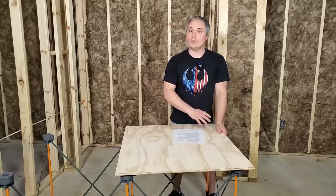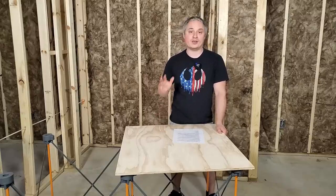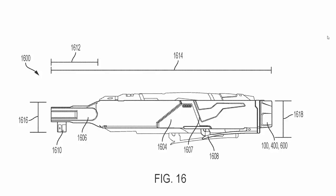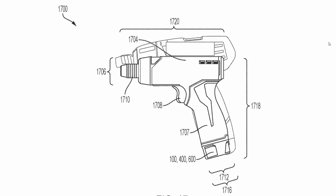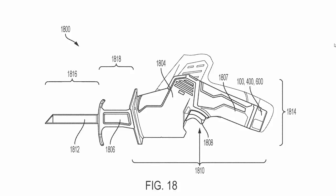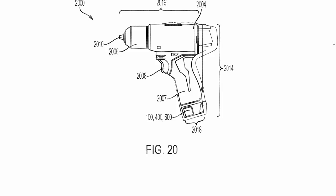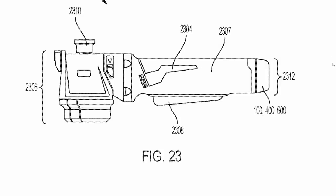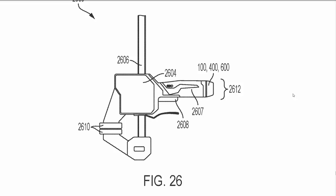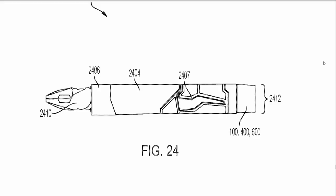M18 and M12 aren't the only tool platforms Milwaukee is working on. They filed a patent for the Red Lithium USB tools with a huge expansion to the lineup. They've got a bunch of pictures comparing the M12 tool size to this new Red Lithium USB tool size. They've got a USB ratchet, screwdriver, hacksaw, rotary tool, drill, impact driver, power cutter, wire strippers, nut runner, powered quick clamps, and powered pliers.